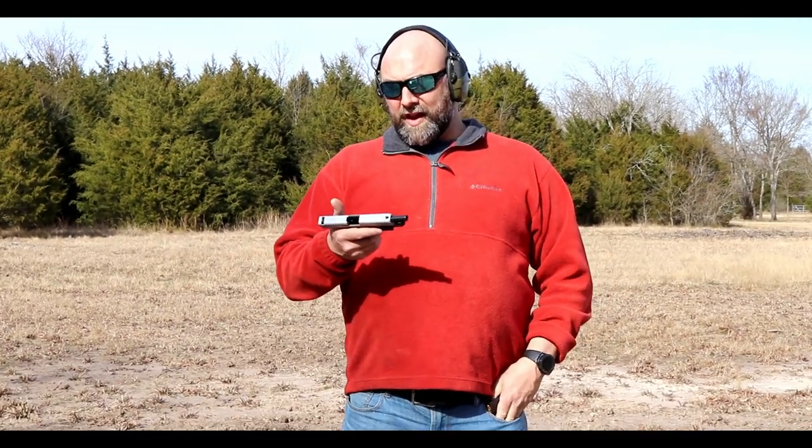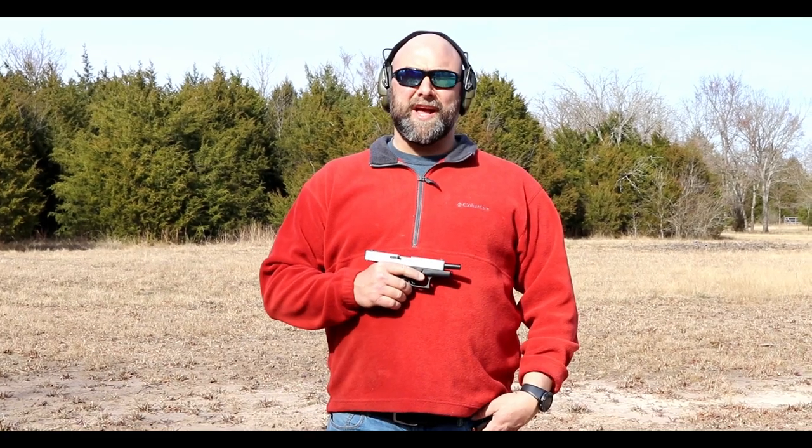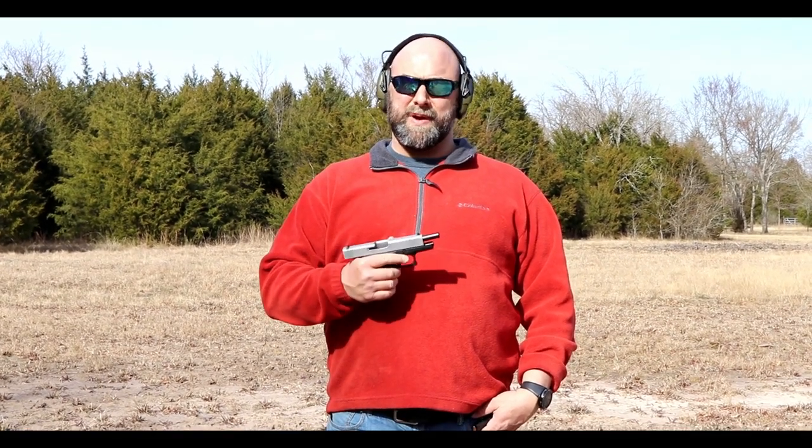All right, so we're going to run the Glock 48 and see how it runs. I'm expecting it to kind of run like a Glock 19 because it's the same barrel length and that sort of thing, but we'll find out.